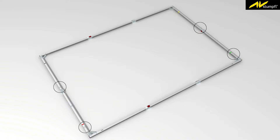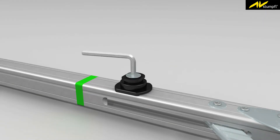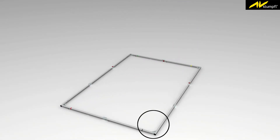Attach the frame adapters to the round spacers on the backside of the screen with the enclosed countersunk screws using the hexagonal spanner. Then flip the frame and attach the projection surface.